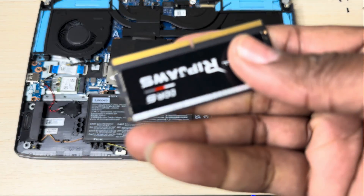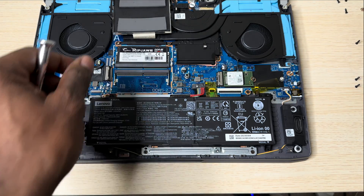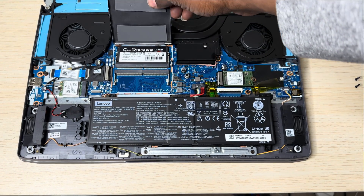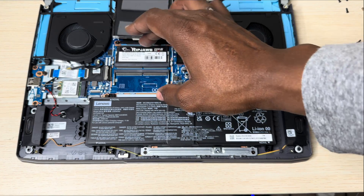So I'm just going to slap this bad boy in there — very simple, and it's done. One thing I like about this Lenovo is it comes with this thermal pad right here, so it helps protect the RAM, which is cool.